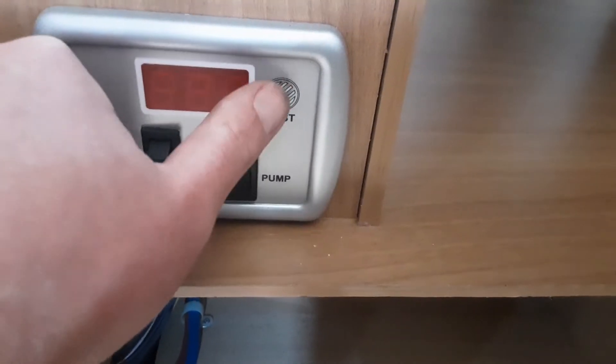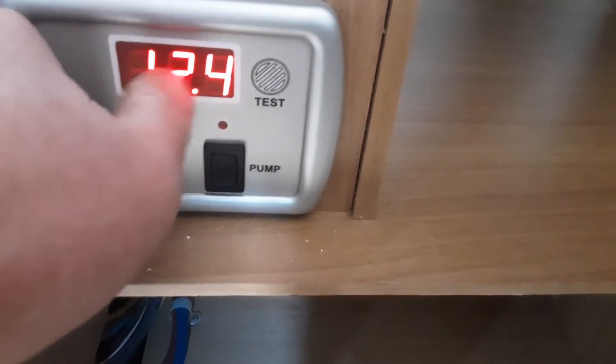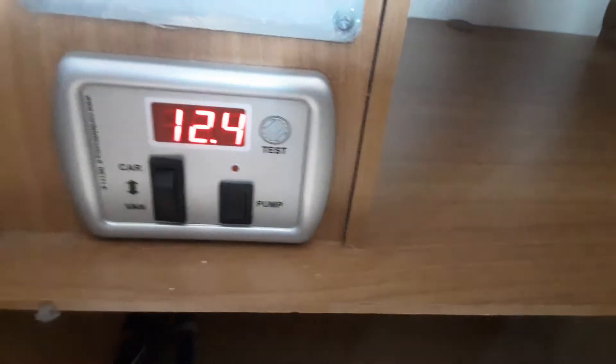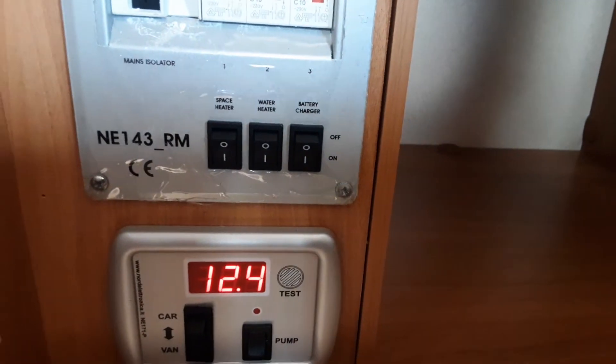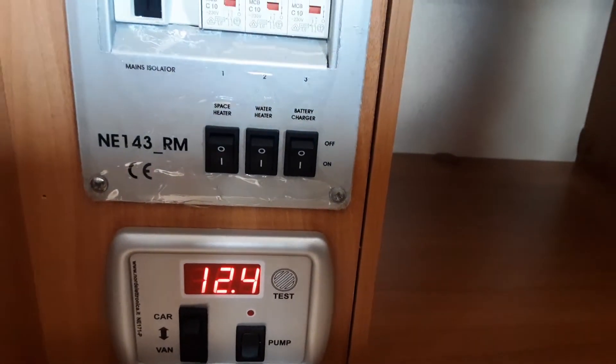The test switch here will bring up the battery voltage in the battery on board the caravan. So the first thing we're going to need to do is fill the water system up. As you can probably see, because I've already got the water heater turned on, I've already got water in the system — but that is your electric switch. It's a bit like a combi boiler at home, so it works on both gas and electric.